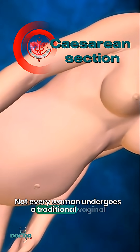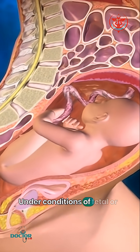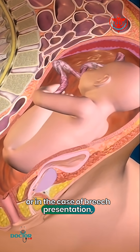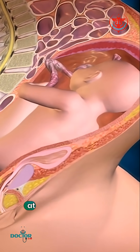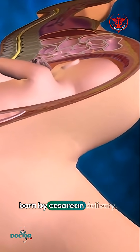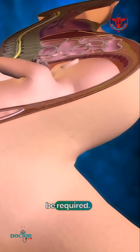Not every woman undergoes a traditional vaginal delivery with the birth of her child. Under conditions of fetal or maternal distress, or in the case of breech presentation, when a baby is turned feet first at the time of delivery, or if the woman's first baby was born by cesarean delivery, a procedure called a cesarean section may be required.